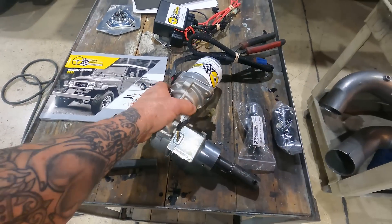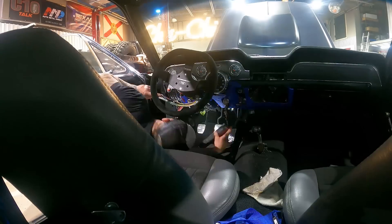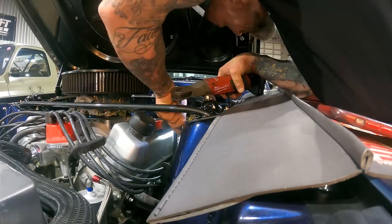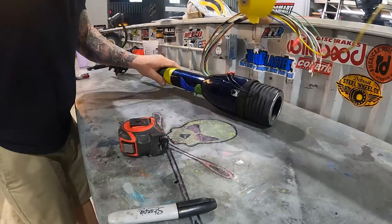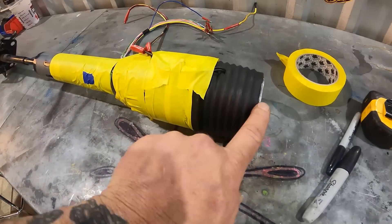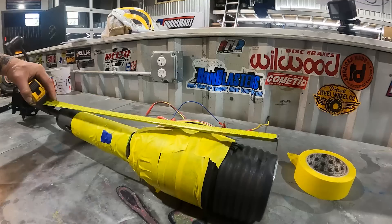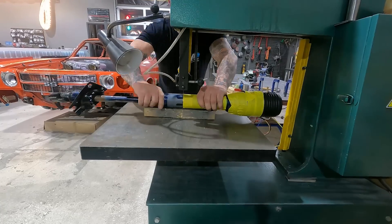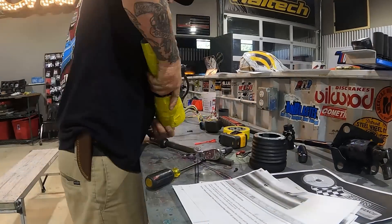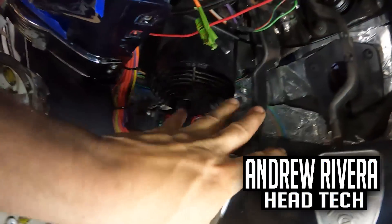This EPAS system from EPAS Performance is very simple — no power steering lines or hydraulics. It mounts right onto your column, so we do have to pull the column out of the car. Once you get the column out, you're going to measure 15 and a half inches from the point where you mount your steering wheel down the shaft, and that's going to be your first cut.